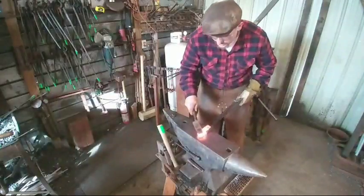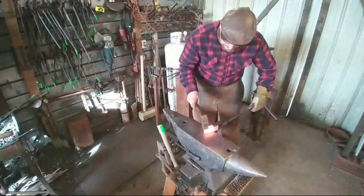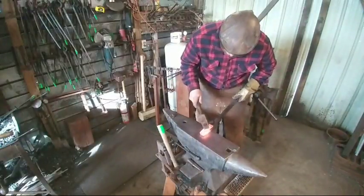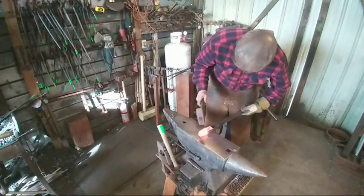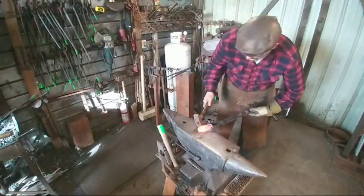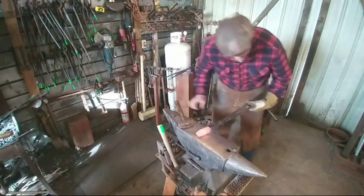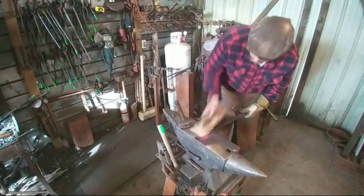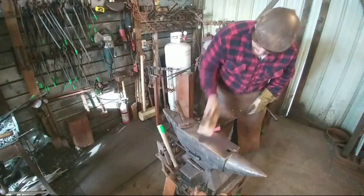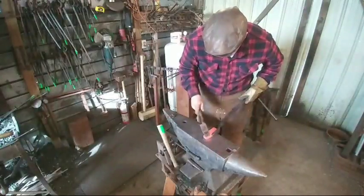If you had a striker, now would be the prime time to have a striker with a flatter to even everything up. I don't, so I'm just going to take my time with nice light hammer tapping to get everything straight and make sure everything's in line. Take out any hammer marks or swells. You can do this by yourself — obviously I'm doing it here by myself right now. Focus on nice clean forging over getting it done; your work speaks for you and it speaks volumes.